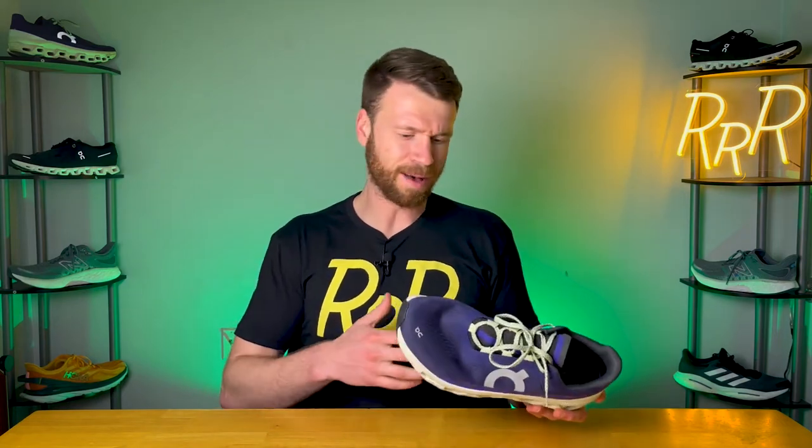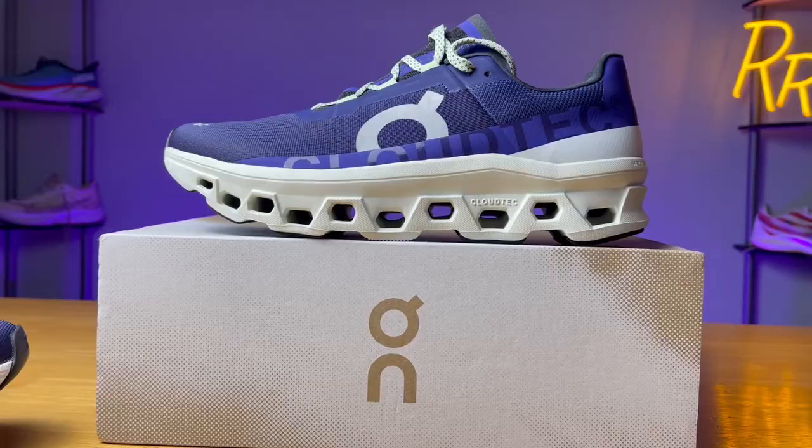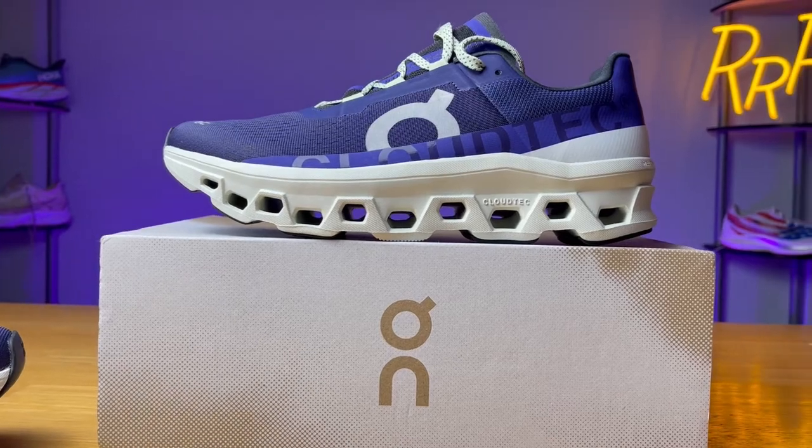I don't know if I'd consider this a long run shoe — I'd probably give it a medium run shoe rating, because the plastic speed board sits right underneath your foot. When you put a ton of miles in or just wear it all day, you start to feel that plastic board beneath your foot compressing the foam. It feels like you're kind of standing on plastic that is on top of foam, which is a little different compared to some other max cushion shoes. But overall, it was really fun to run in — not the fastest shoe ever, but definitely an enjoyable experience and a good daily trainer.